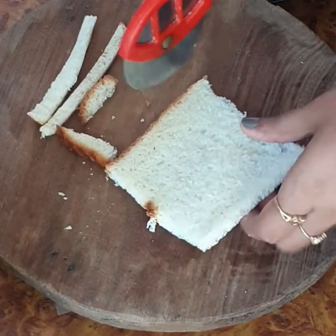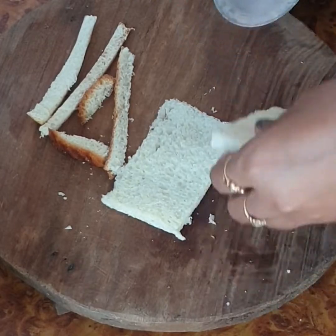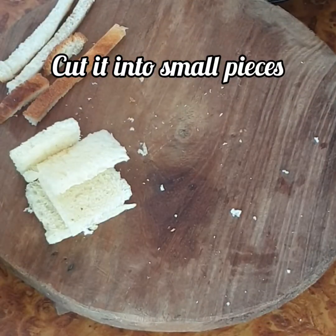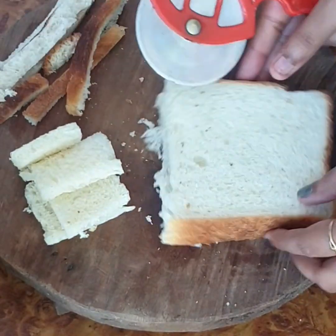First of all, I have taken some bread slices and I am removing the edges. Then cut it into small pieces — you can cut it in any shape, because now we are going to grind it in a mixer. I have to do the rest of the slices as well.